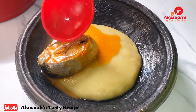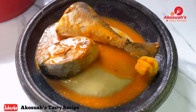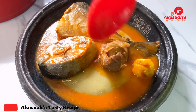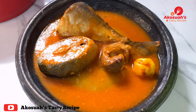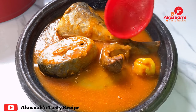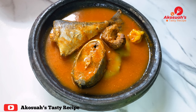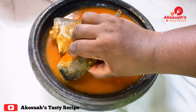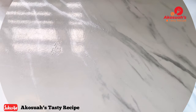Hello lovely people, welcome to Akusia's Tasty Recipe. I hope you're all doing well. For today I want to share with you how I made this delicious fish light soup — Ghana style. You can enjoy it with your fufu or rice. Please stay tuned and let's get started.